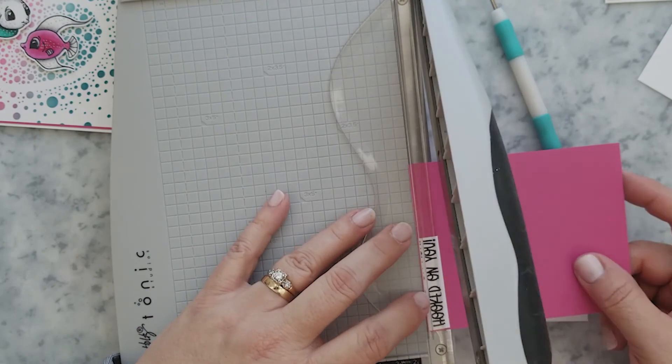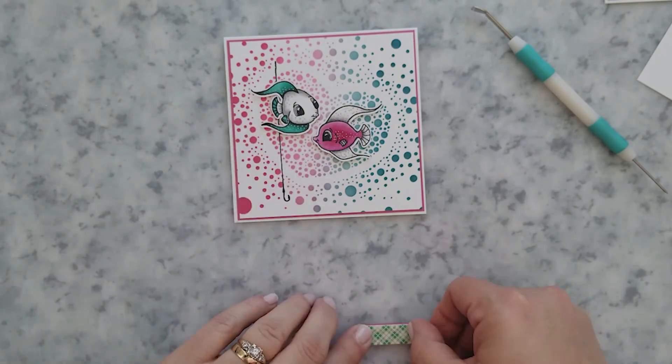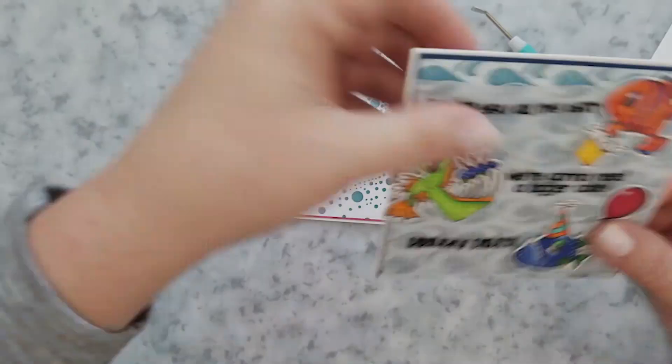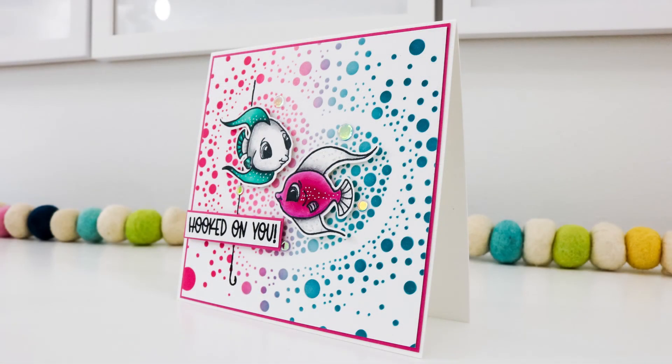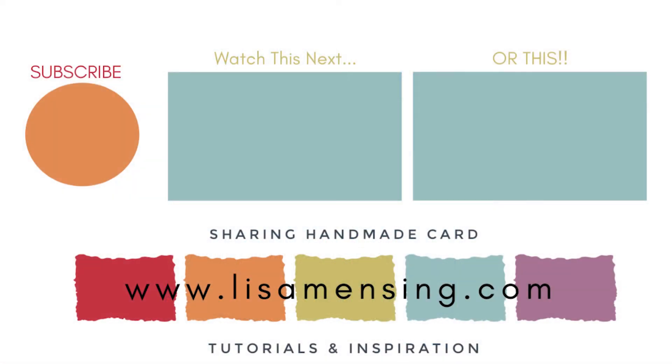That's going to bring us to the end of this video. I encourage you to hop over to the Whimsy Stamps blog and check out the new products that just released today, then come back tomorrow to my YouTube channel for another video featuring one of those new products. I hope you enjoyed joining me and that you were inspired to head into your crafty space and create something amazing. Be sure to click that subscribe button and hit the bell to be notified of new content. As always, please know how much I appreciate you joining me today. Until the next time, keep crafting.